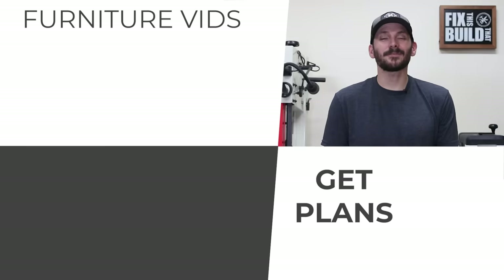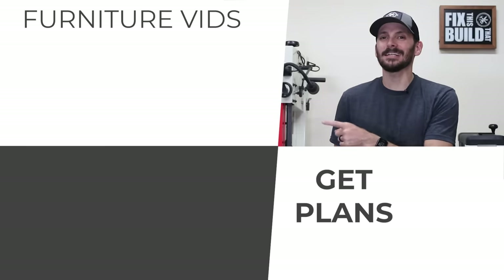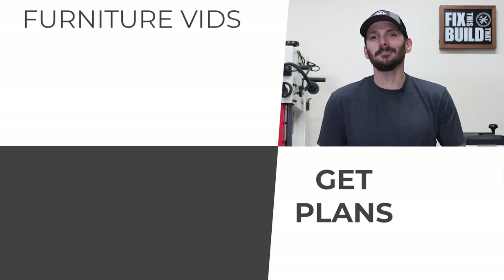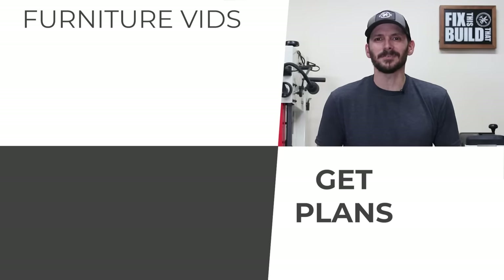If you want to check out some of my other furniture projects, I've got a playlist for you right there. If you want plans to build this coffee table, I've got a link down below in the description. Until next time guys, get out there and build something awesome.